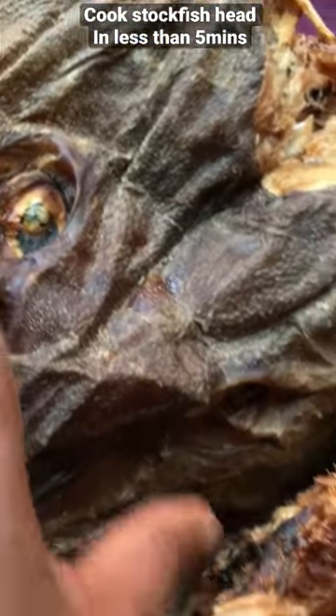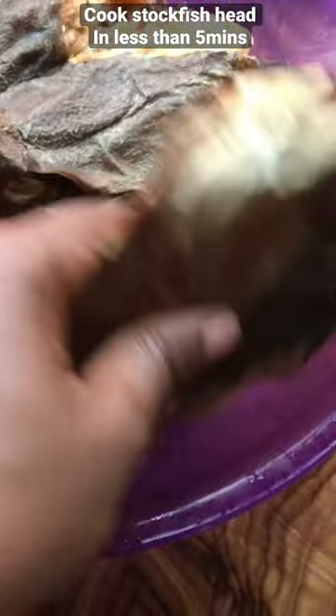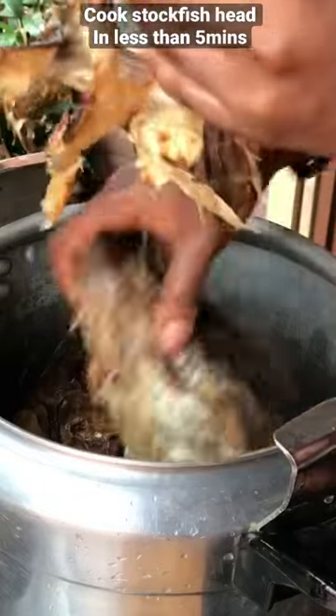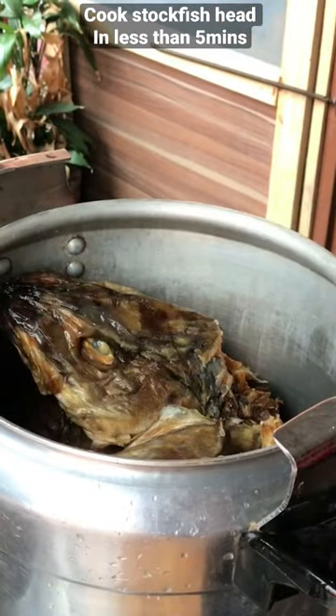Hi loves! In case you don't know, stock fish head is loaded with a lot of taste and flavor, and it gives your meal that delicious omengue taste. A lot of people run away from using stock fish head because they believe that it takes a lot of time to cook.